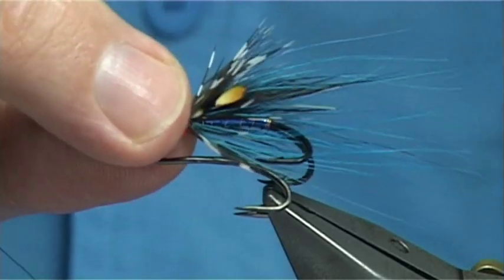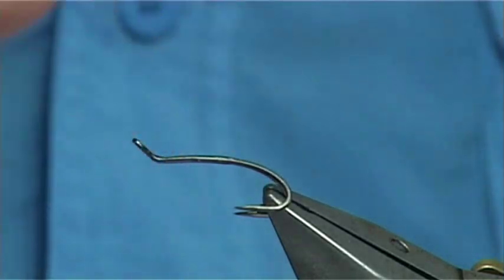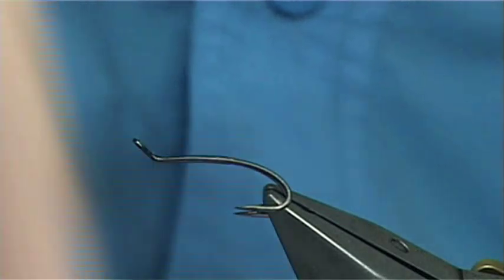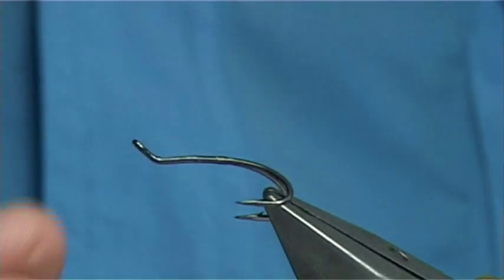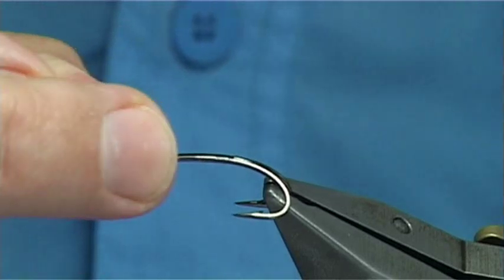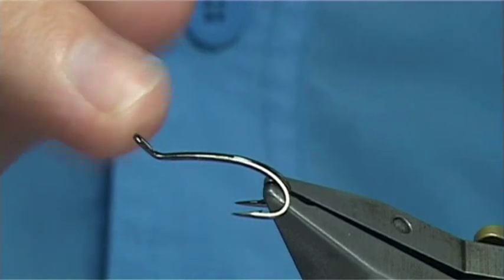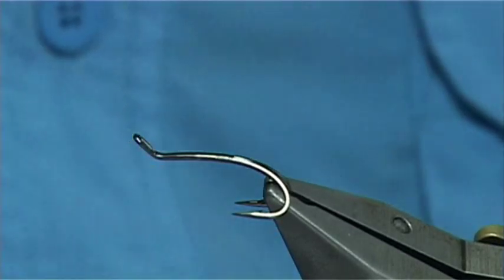This is a variant of that colour combination, and it's tied in a Spey style. This is the fly I'm going to tie. I'm going to be using the new Patriot hook from Partridge of Redditch. They're not out in the market yet, but they're not far away — a month or two. This is a size 8.